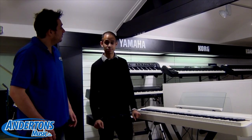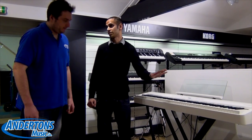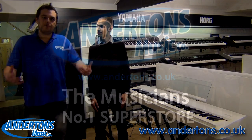When will they be available? They'll be landing in store at the end of April, end of this month. And they'll be available in this lovely white finish or in black as well. For more information, please visit andertons.co.uk or come to the store and talk to us. Thank you for watching.